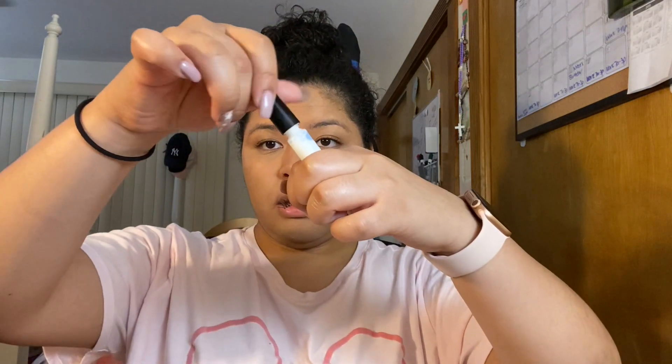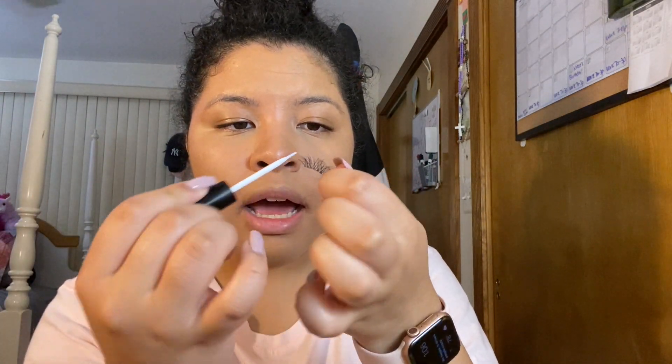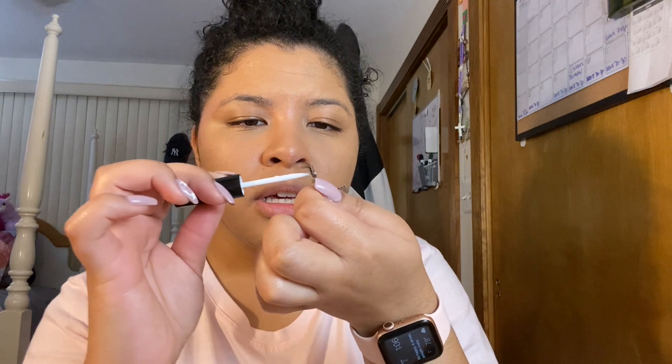What I'll do first is coat the lashes with some glue and let them sit for a little bit until it gets slightly tacky, which is helpful so you don't make a mess. I'm going to take the lash glue and put it on the lash like that.